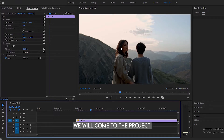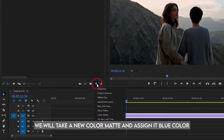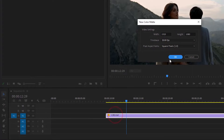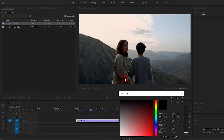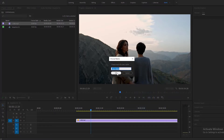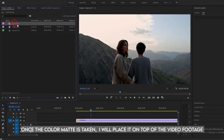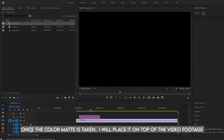We will come to the project. We will take a new color matte and assign it blue color. Once the color matte is taken, I will place it on top of the video footage.